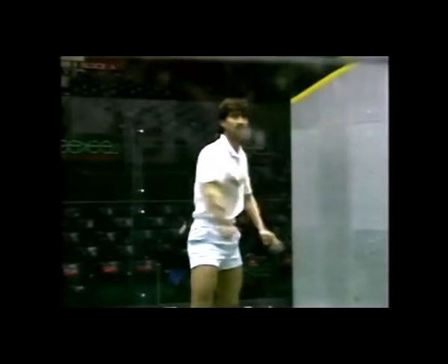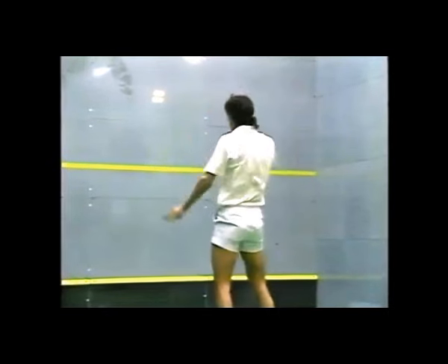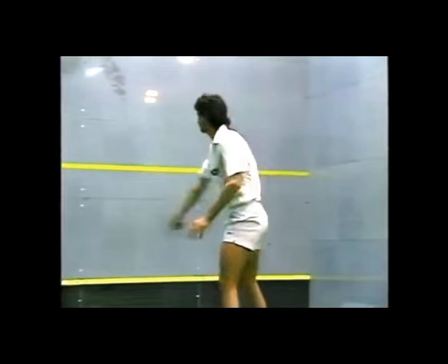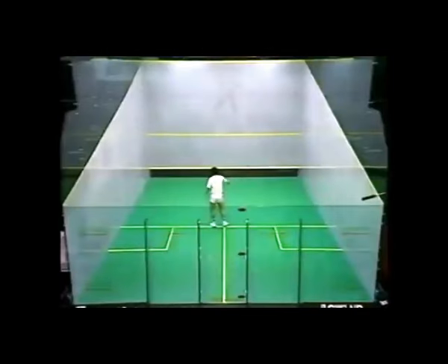While standing on the tee, Jansher is showing us his skills. The routine that he's playing is cross-court high. The ball is perpetually in play. And the racket face, as you can see, is open, and he's striking the ball beautifully. There's absolutely no movement off the man — he's just standing on the tee and driving the ball high.